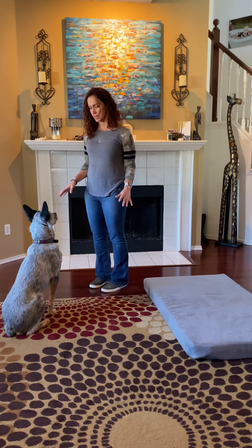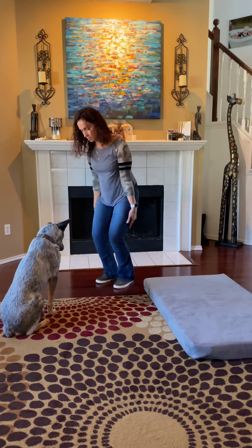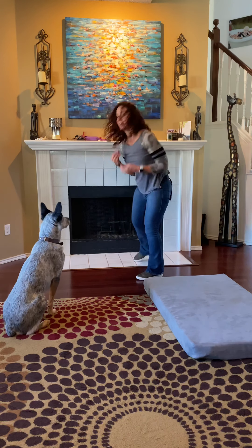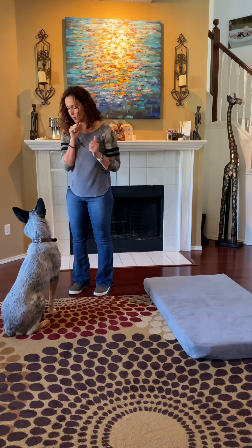If it's a little too hard, make it easier. Stay. I'm dropping treats everywhere — stay. So we've got a jumping jack plus treats on the floor, which I think is pretty good for distraction practice. Watch me.